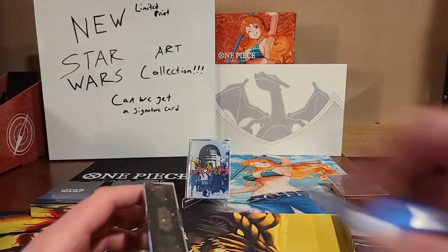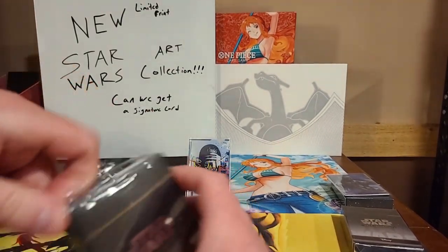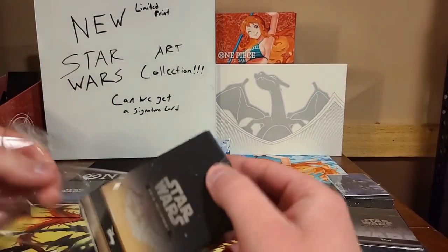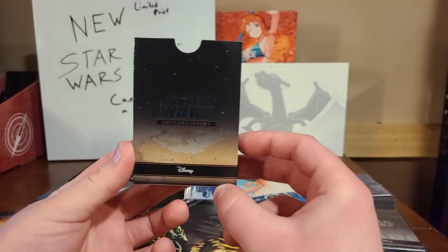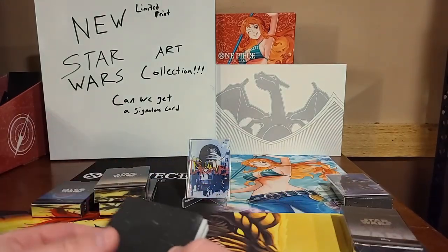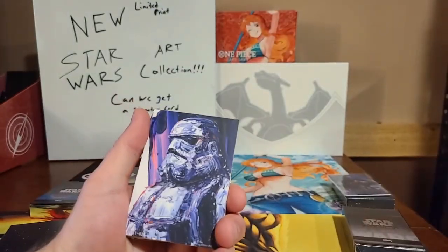Second box, here we go. It's like three in the morning, ladies and gents, so if I'm struggling that is why. Usually I'm awake at this time, but today is just one of those off days. You guys ever have those days? Let me know in the comments below. Another beautiful art box. We have another holocardfun QR code thingamajig — I don't know where that takes you, so I'm just going to toss it in the trash.